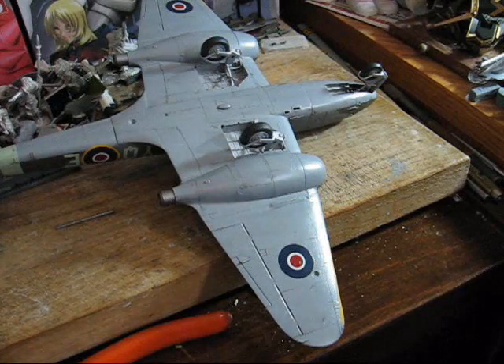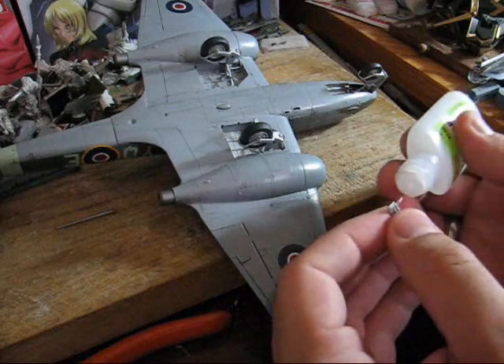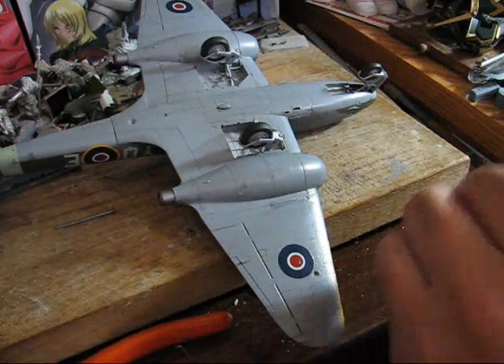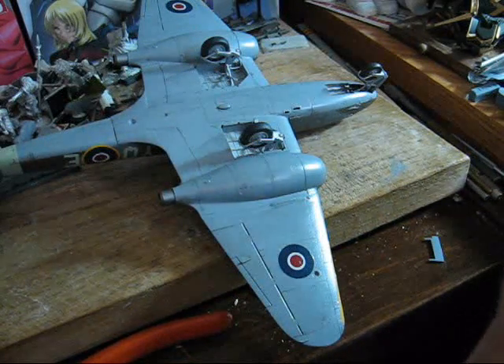Much like the landing gear themselves, you're just going to apply just a tad of your choice of glue. Unfortunately the tip on this one broke off, so...